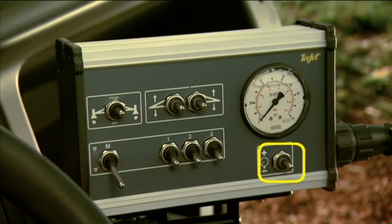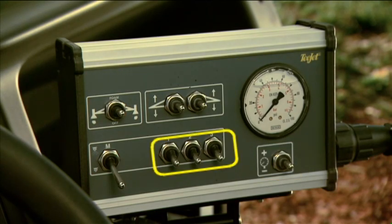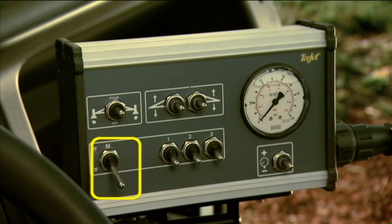Below the pressure gauge is the pressure control switch, and three switches used to initiate flow to the right, center, and left booms. Just left of the individual boom switches is the boom master switch, which controls flow to all three booms. The controls have a logical design for ease of use.